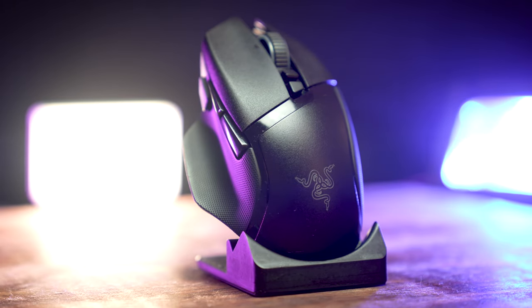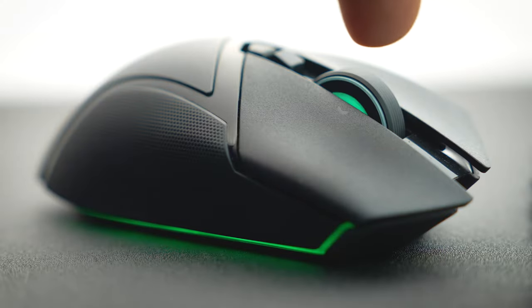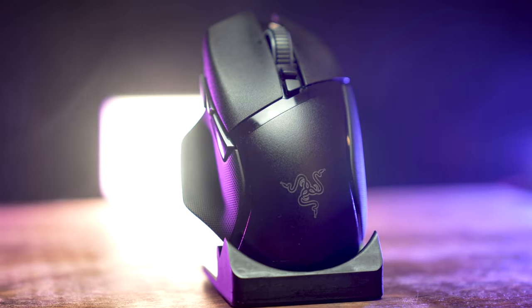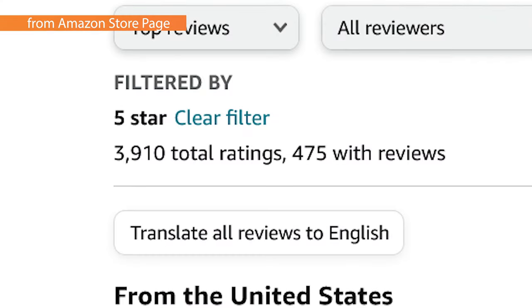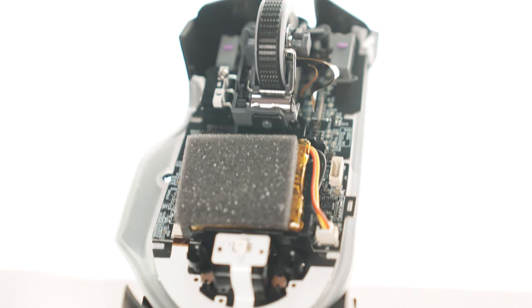Featuring a 30K DPI optical sensor, 11 programmable buttons, third-generation optical switches, HyperSpeed wireless, infinity scroll wheel, tactile cycling modes, and 13-zone RGB, it's clear why this mouse garners such a reputation — currently sitting at 3,910 five-star reviews on Amazon. Although weighing in at 111 grams, do the robust features make this mouse any better than the competition?